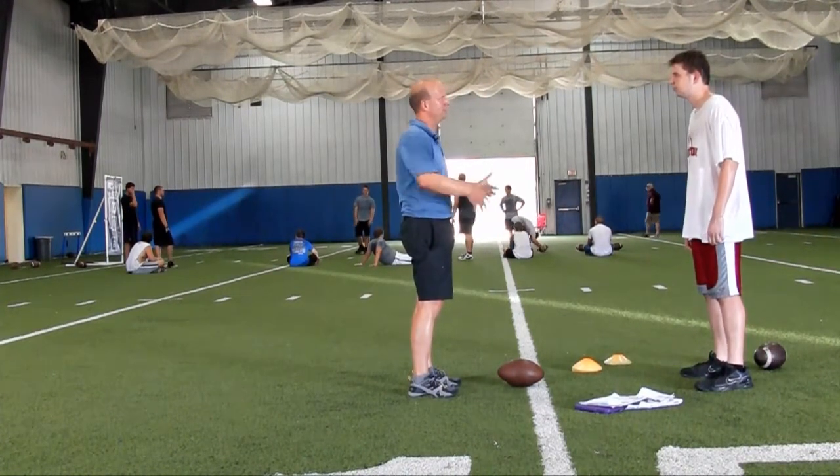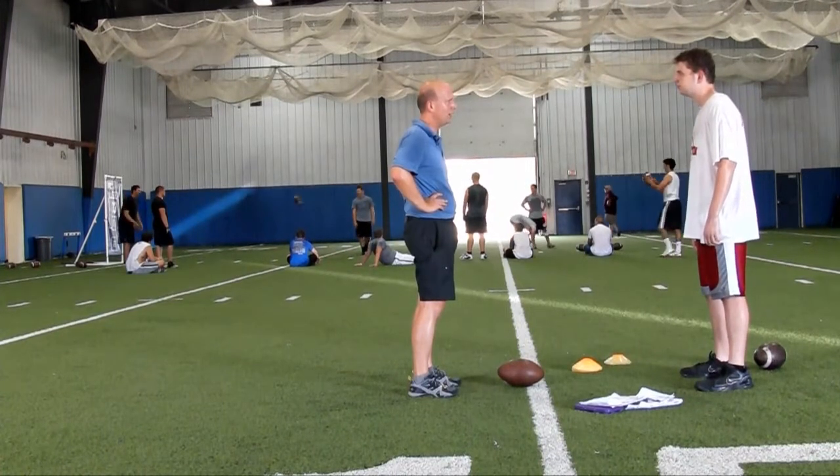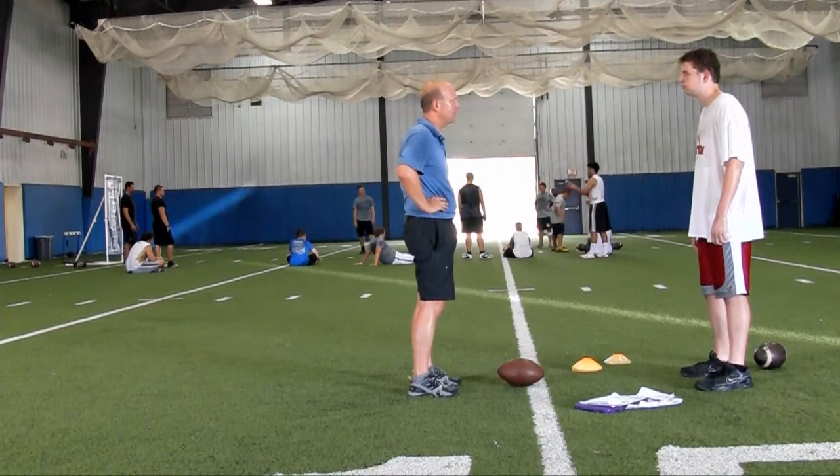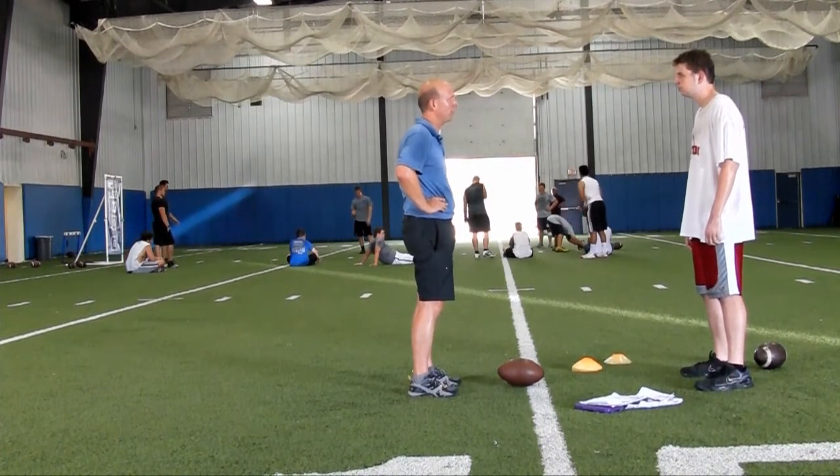I want you to get more aggressive, more aggressive, more aggressive — get explosive. Going to college and spending a year at that level with a team, that's going to be a source of great progress for you as well.